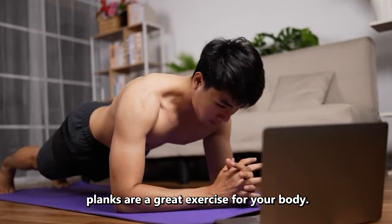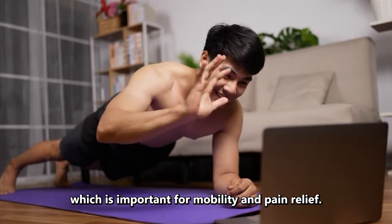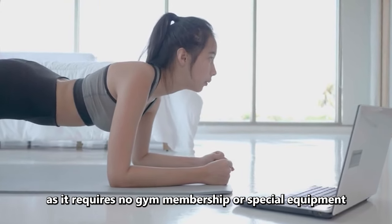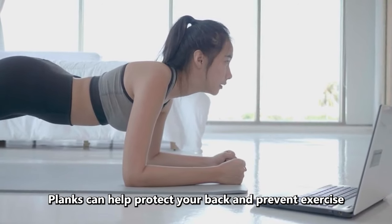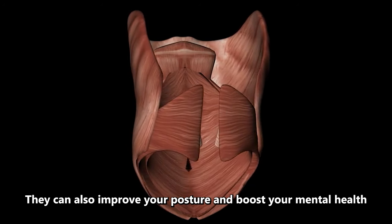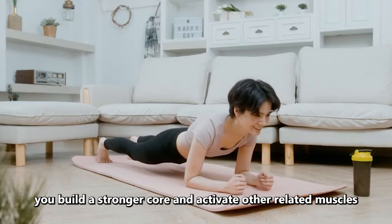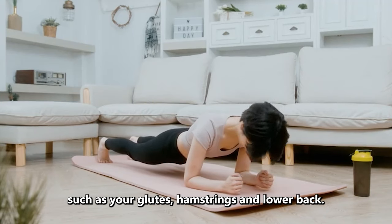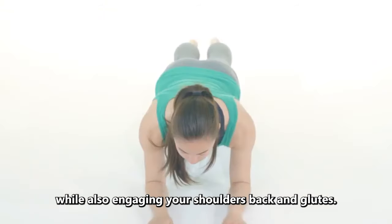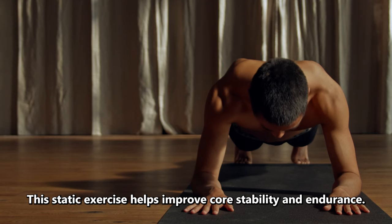Number 2: Plank. Planks are a great exercise for your body. They can help you improve your core strength and stability, which is important for mobility and pain relief. Planking is also a convenient exercise as it requires no gym membership or special equipment and can be done anywhere. Planks can help protect your back and prevent exercise-related injuries by strengthening your core muscles. They can also improve your posture and boost your mental health. While planking alone won't give you six-pack abs, it can help you build a stronger core and activate other related muscles such as your glutes, hamstrings, and lower back. Planks are a highly effective full-body exercise that primarily targets your core muscles while also engaging your shoulders, back, and glutes. This static exercise helps improve core stability and endurance.